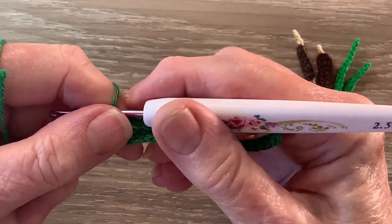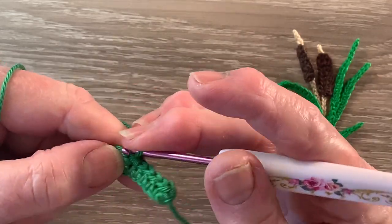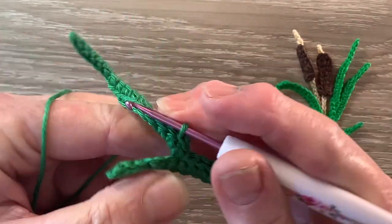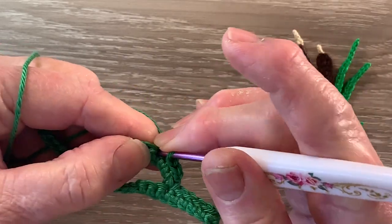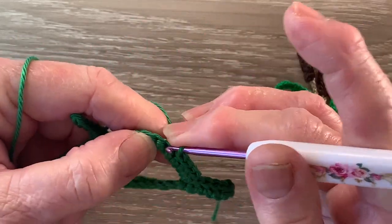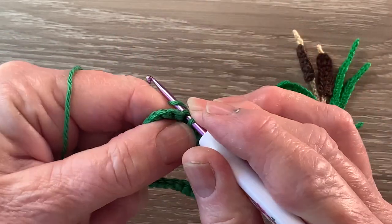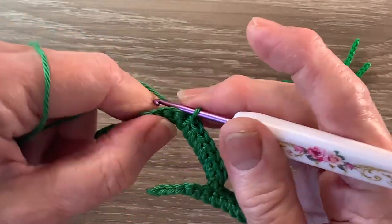For the 3rd leaf we turn our work and we slip stitch in each of the first 8 stitches up the 2nd leaf. Then we work 13 chain.